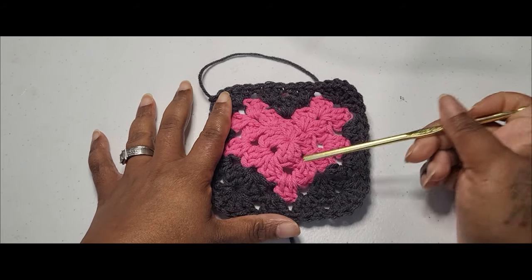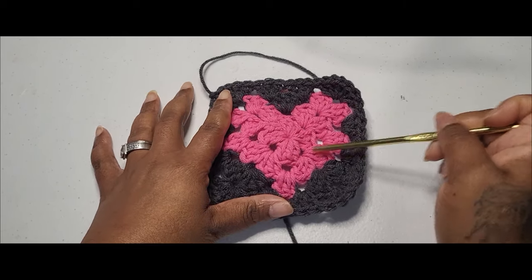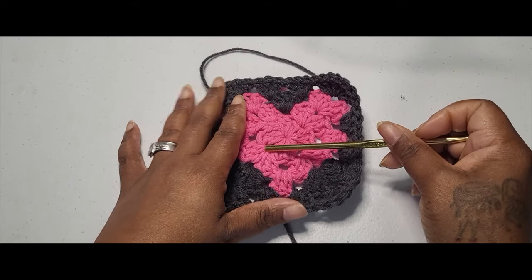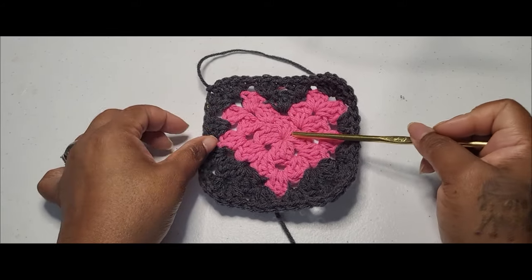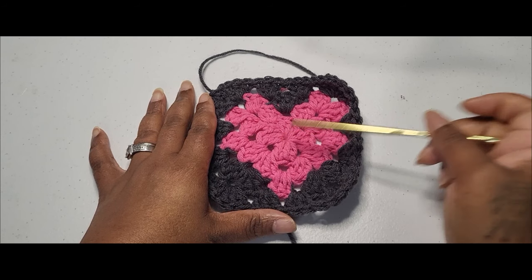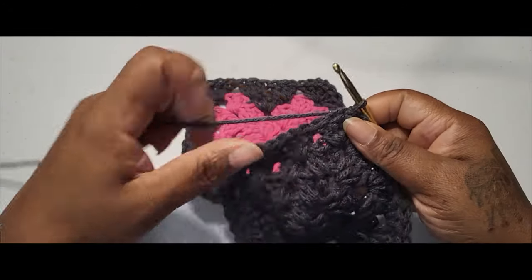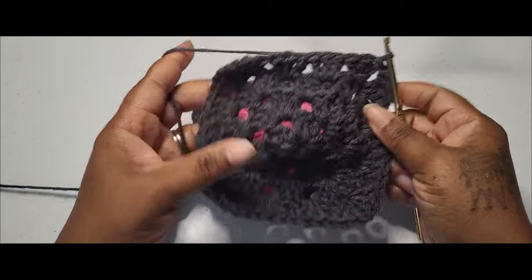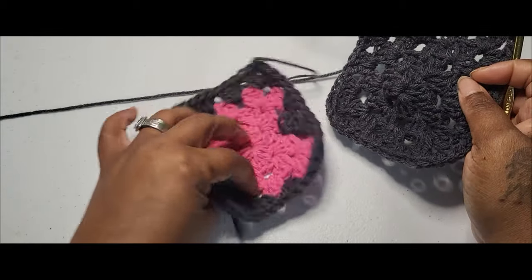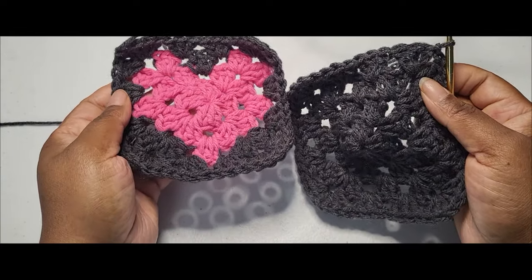I'm going to be doing all one color, so go ahead and make the same piece, or just use the same method without the color change to make another granny square. I have made my solid granny square in the same way — four rows — and what I want to do now is make sure that I put my granny square heart like this.